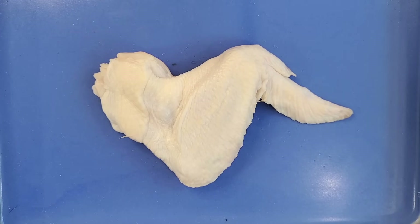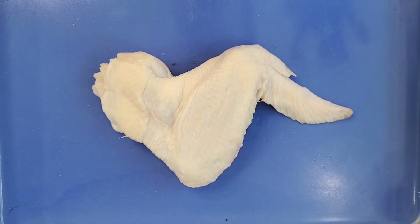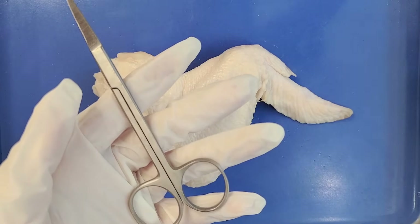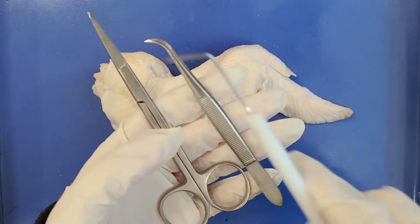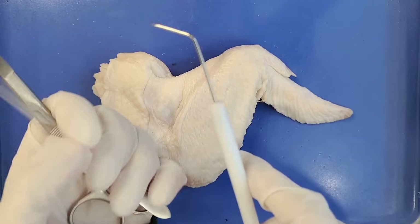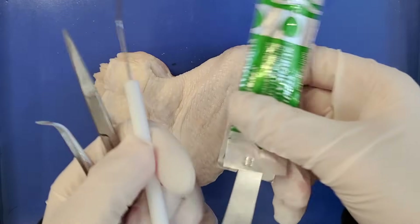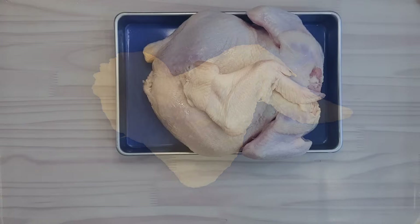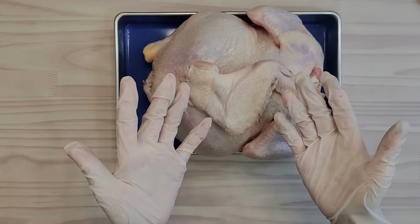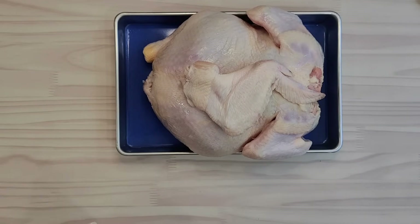The tools we'll be using today is a dissection tray, but if you don't have one you can just use a plate. We'll also use scissors, and forceps which are not completely necessary. A probe, but I'm just going to be using it to point at things. And a scalpel or small knife can be helpful, but scissors might be safer if you prefer that. Make sure to wear gloves and wash your hands and surroundings thoroughly afterwards because raw chicken can contain dangerous bacteria.